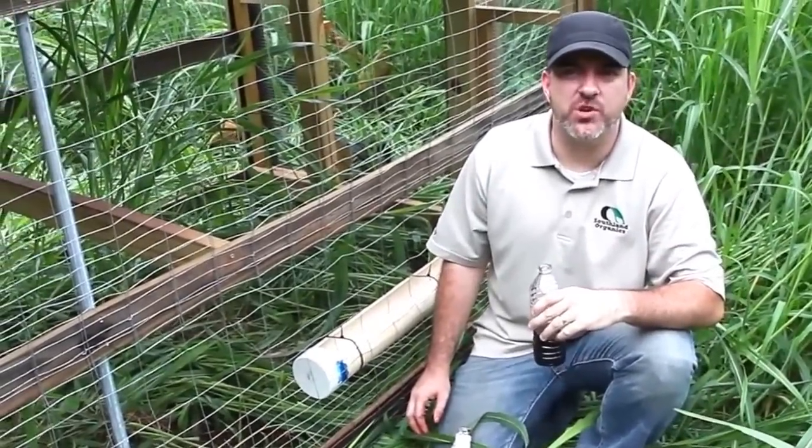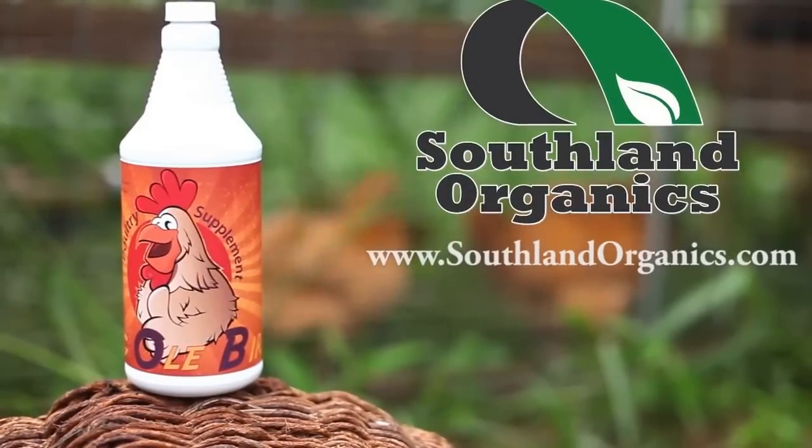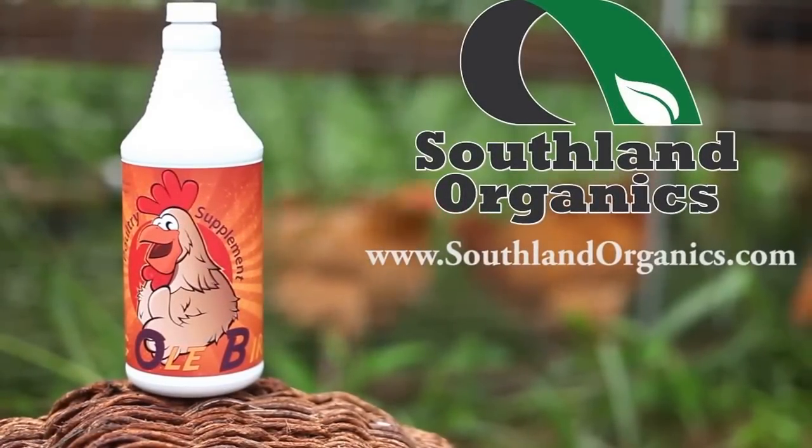Earthy. It's got an earthy tone to it. Please feel free to visit our website at Southlandorganics.com to learn more about this and all of our natural products.